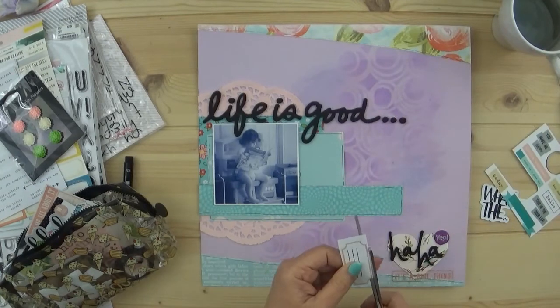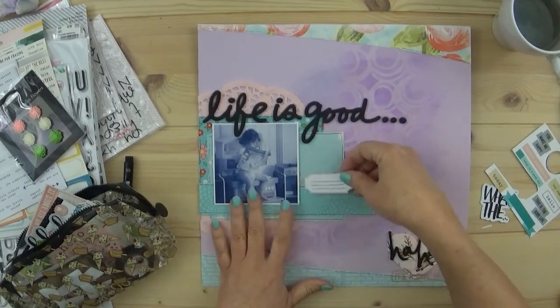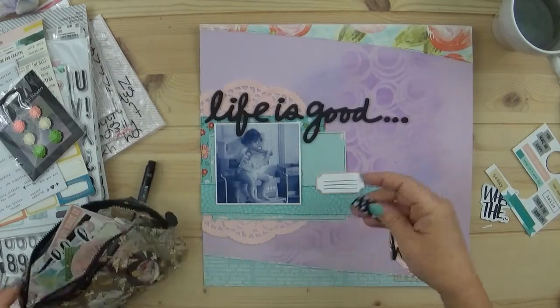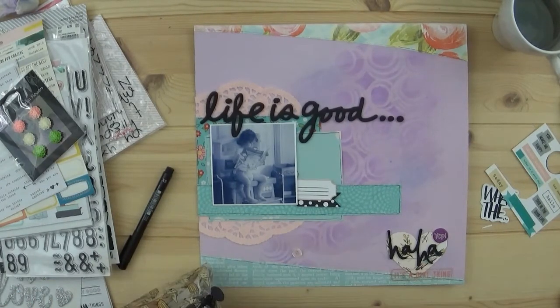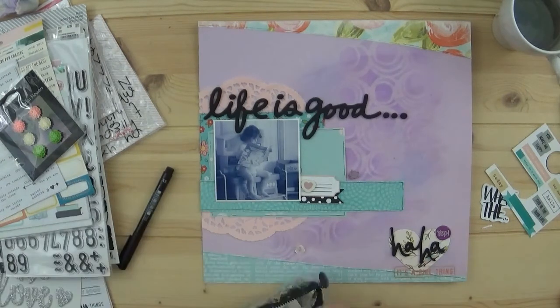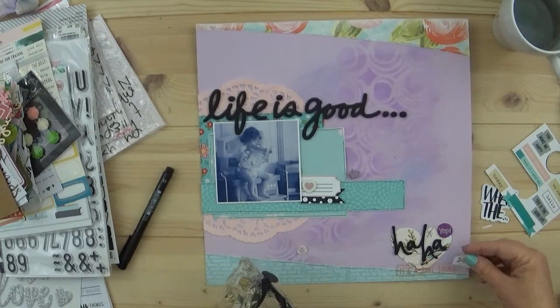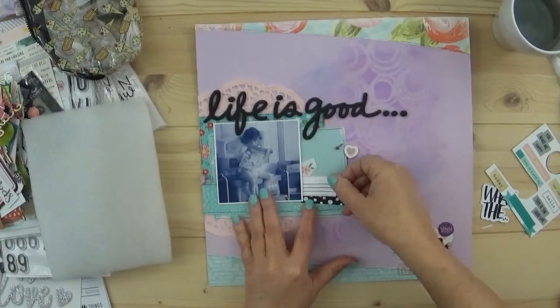I end up cutting out this tag and I don't do any journaling on it - I told my niece that I would let her do the journaling if she wanted to, though I didn't really leave a lot of space. I love this little black with white polka dots in different sizes - it's a little banner. Then there's a lavender heart that's going to stay right there, and a little flower that's a peachy pink, the same color as the doily.